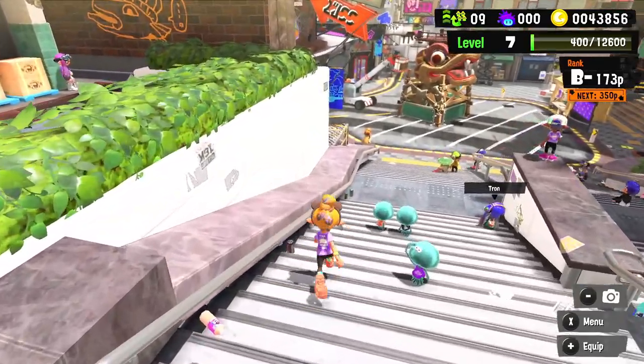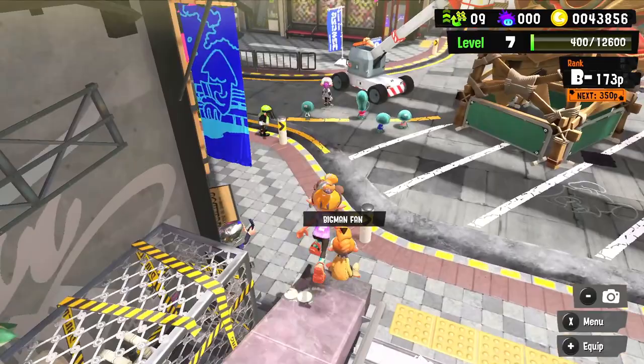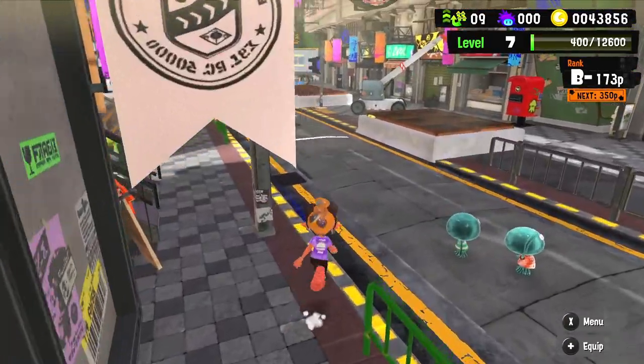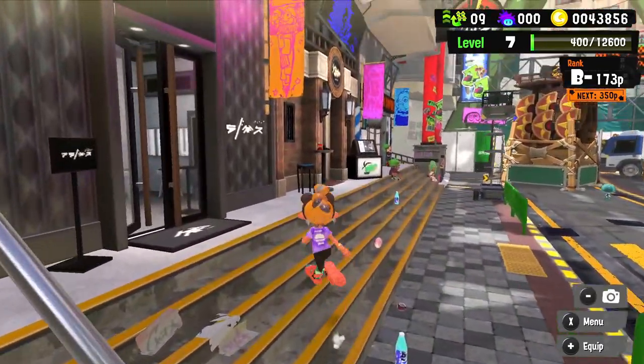Splatoon 3 has been a blast so far — let's check out some of the other shops. I haven't physically walked to any of them but it's a pretty simple experience, you just walk in. Let's see what we've got going on.